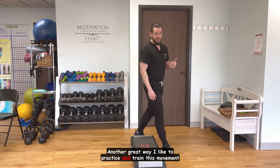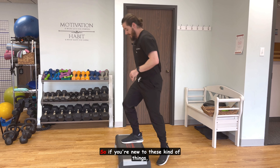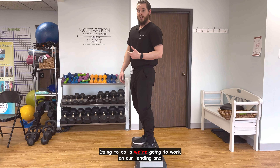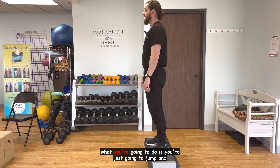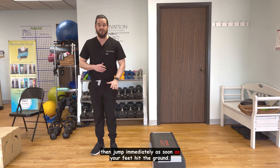Another great way I like to practice and train this movement is for the speed and power component. If you're new to these kinds of things, be very careful doing this. What we're going to do is work on our landing and how fast we react to that landing and can jump up. For this exercise, you're going to jump and then jump immediately as soon as your feet hit the ground.